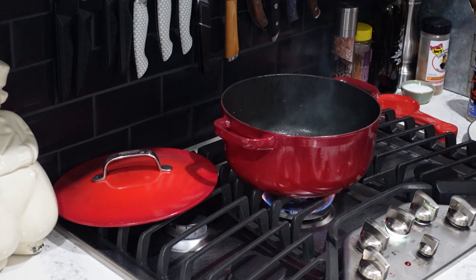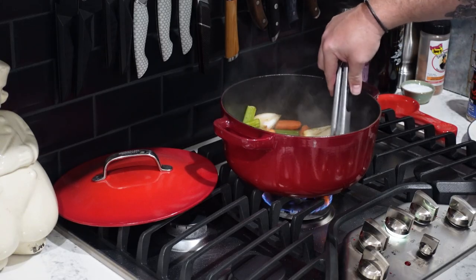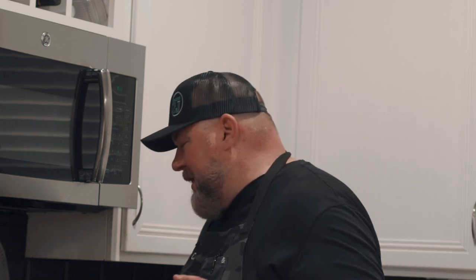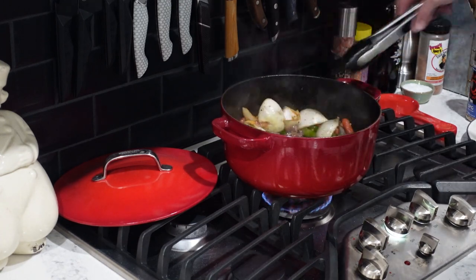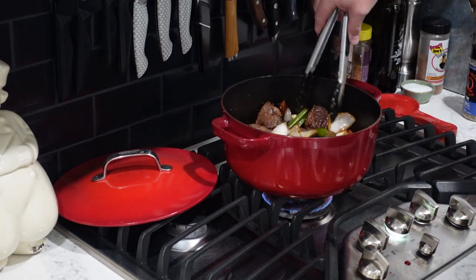We went ahead and pulled out the short ribs. Now let's start getting our veggies in there and get those sweated off. What's going to happen is we're going to use the moisture in these vegetables to help scrape off all those good bits on the bottom of the pan — the fond — and get some extra flavors going. You can see how they're changing color already, getting all the goodness off the bottom of the Dutch oven. Our veggies are sweated down. I'm going to add a big healthy tablespoon of minced garlic — and it doesn't matter who minces it as long as it's minced, so don't be judging in the comments. Now we're going to go ahead and get our meat back in.